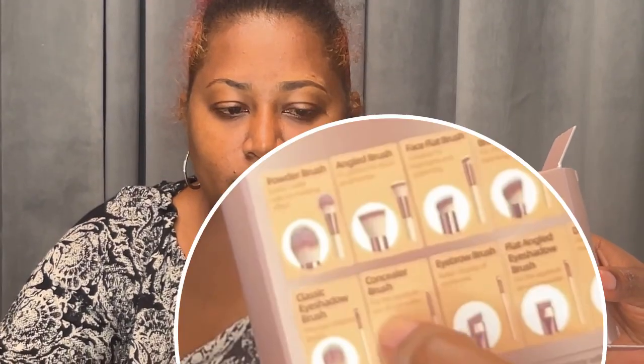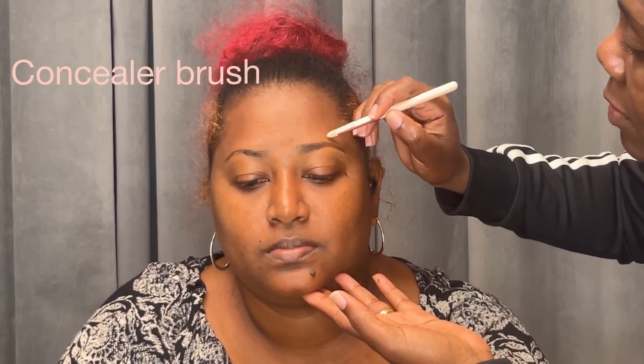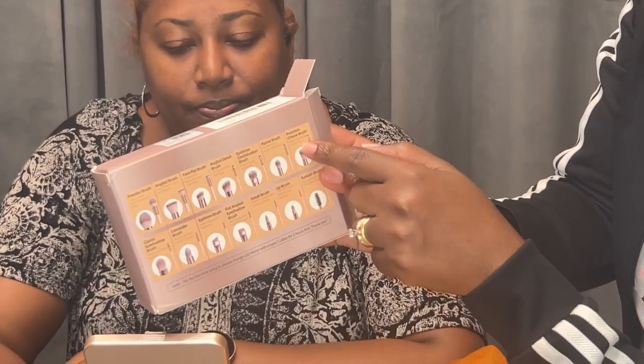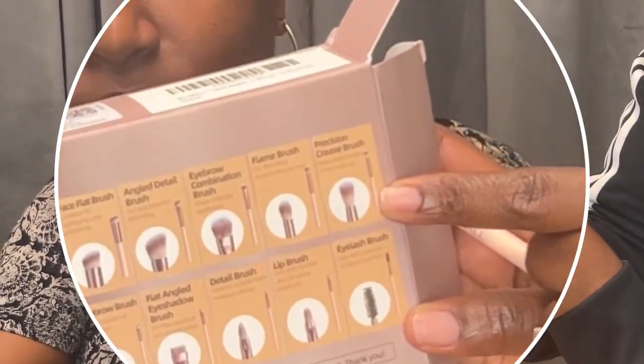If you do your brows, even if you don't put makeup on, if you just fix your brows your face will look a lot better — do your hair, fix your brows. The angled brush is doing what it's supposed to. Next we're going to use the concealer brush to kind of clean up around the brows, and it's doing just that.